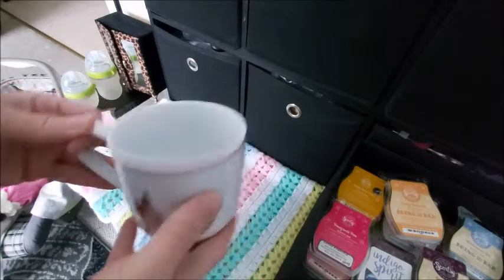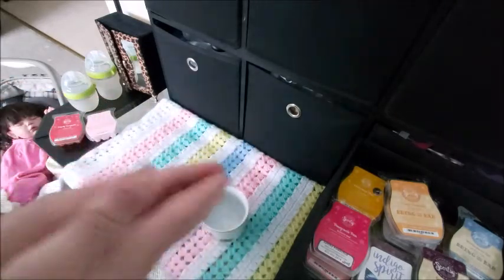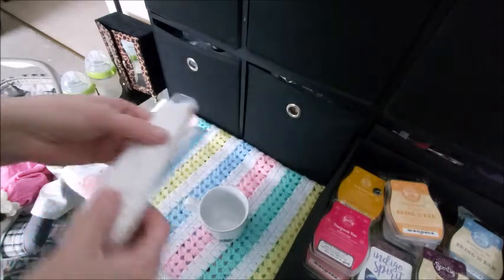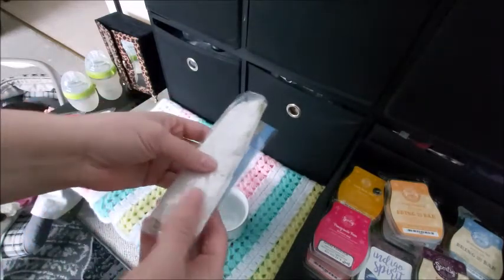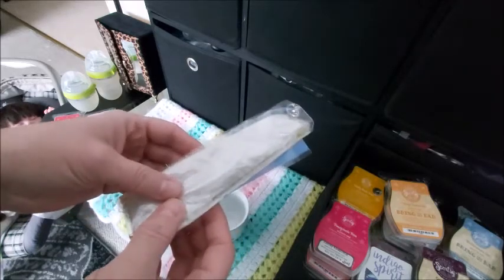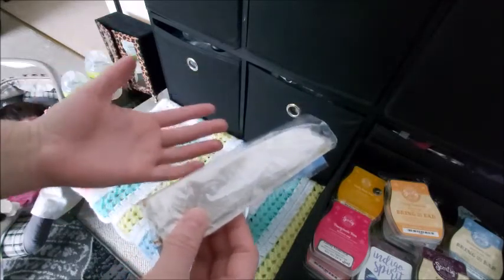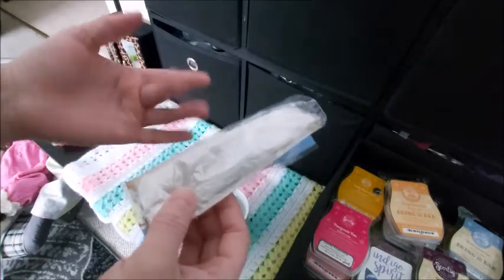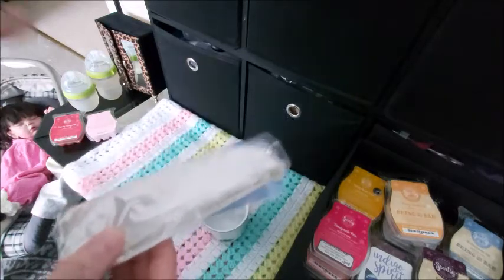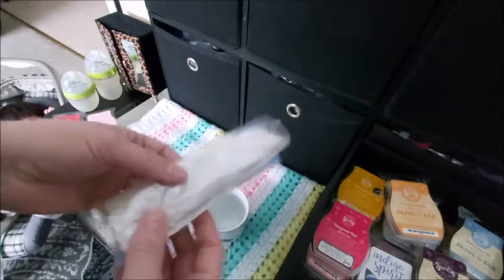I want to try and make a DIY candle. For a wick, I am inspired to use a crackle wick. Where I live, I cannot get my hands on buying any sort of wicks or any sort of wax, but I have done some research online.